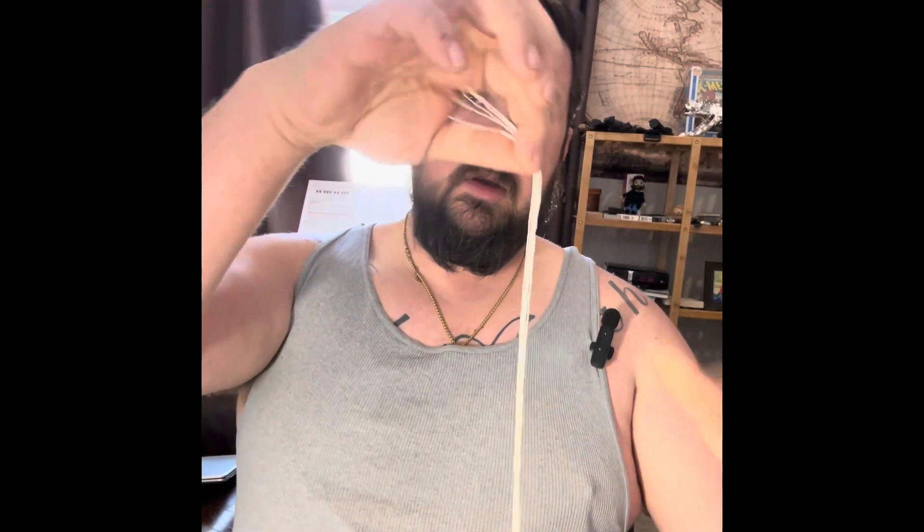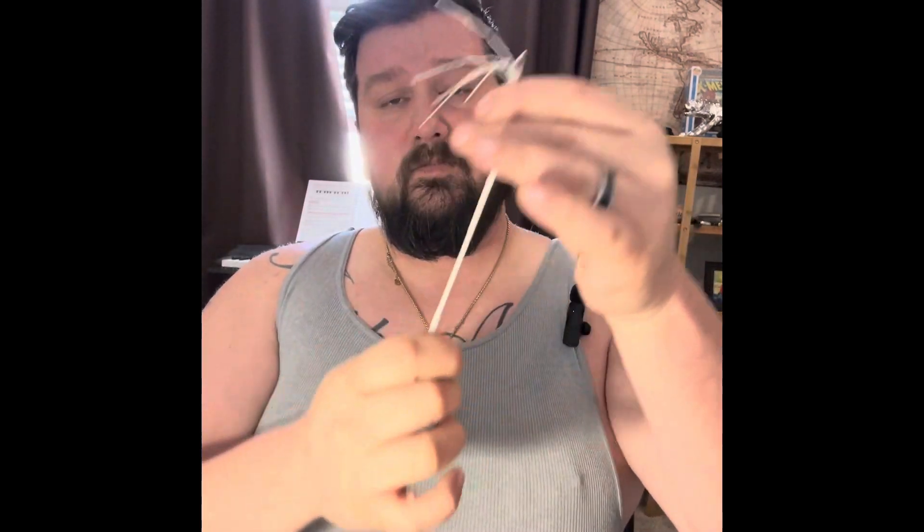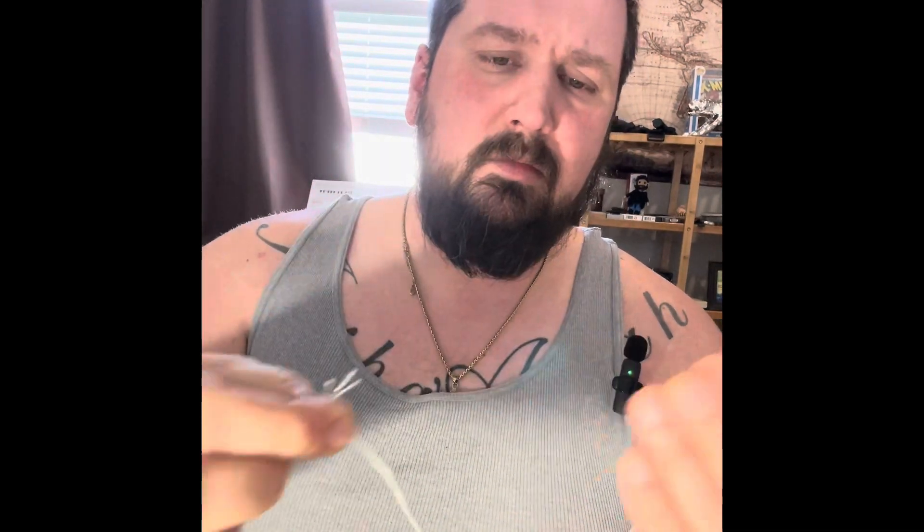Throw the outer sheath to the side. What you end up with here are five or seven strands depending on your paracord. Something to remember here is that the length of your initial string — you're gonna divide by four and that's gonna be the length of your crackers. So for me this is actually probably gonna be a bit short, but it'll still work. You want it to be between five to six inches long. These might be a bit short but it'll work.